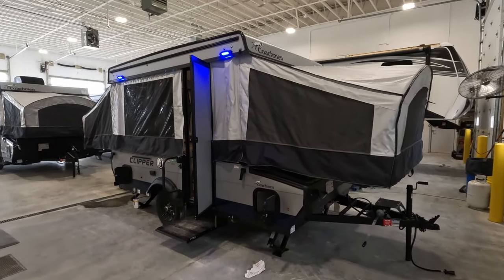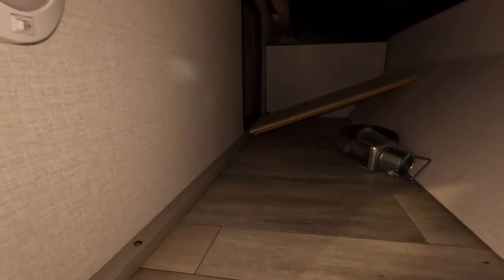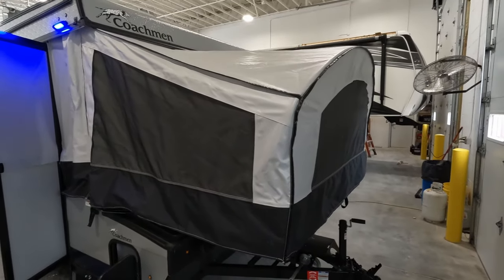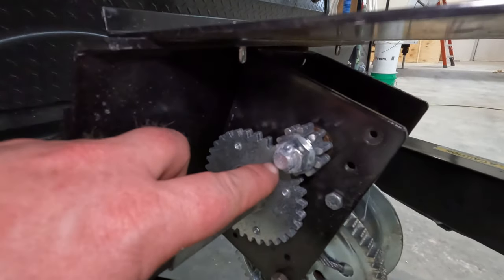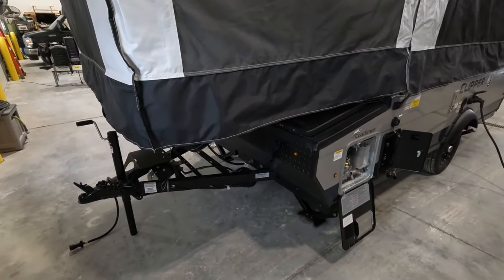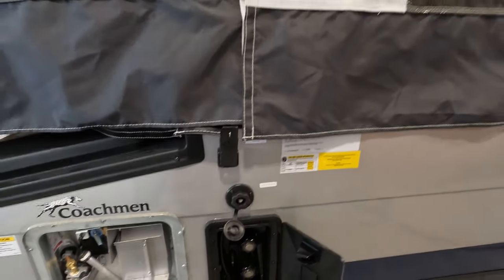Welcome back. Today we have a 2023 Coachman Clipper 108 ST. It's got some decent size storage in here. When this thing's folded down you can access it from this little flip top up here. You can kind of walk around the whole unit and use a crank to get it up, or this socket here is designed the same as the one used for the stabilizers, so you can just hit the drill and zip it up or down — no big deal.